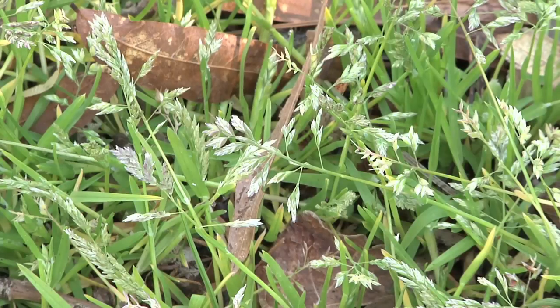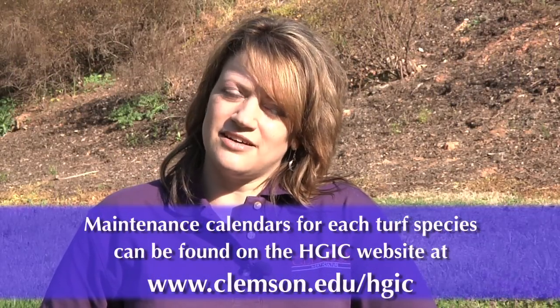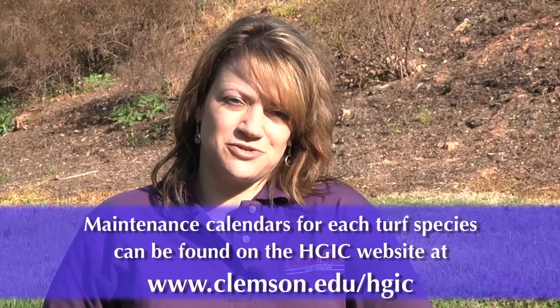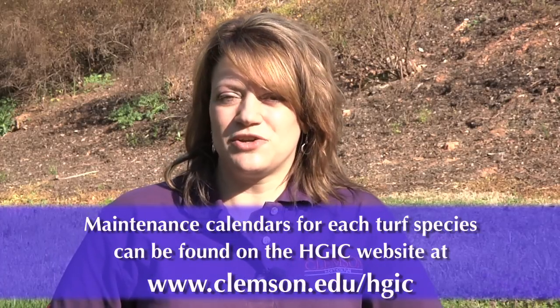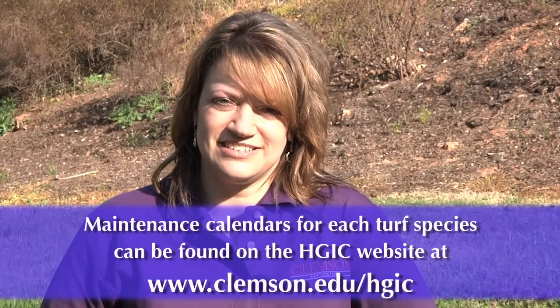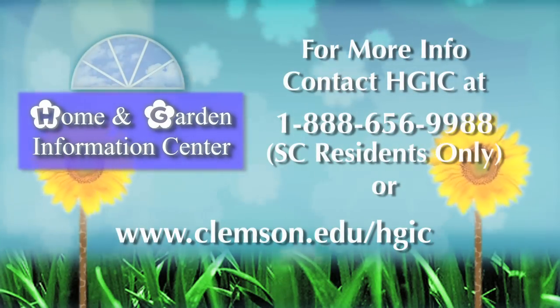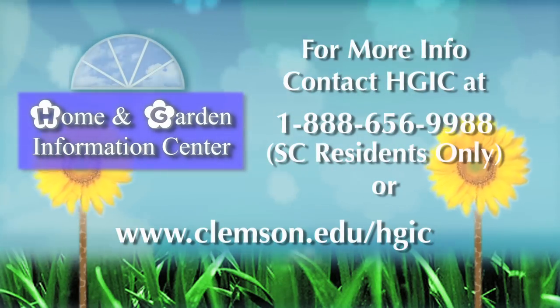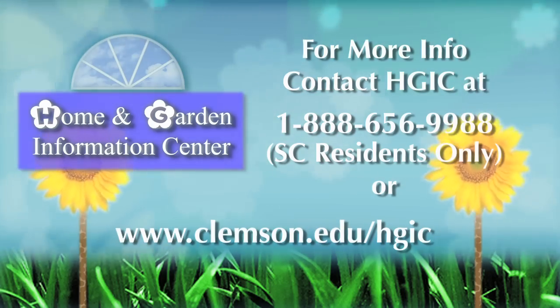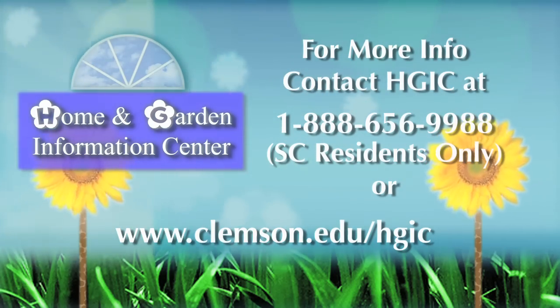A maintenance calendar is available on the Home and Garden Information website for each turf species to help you follow the correct cultural steps for your specific turf grass. Using that calendar, preventing weeds from entering your landscape, and using herbicides properly are all going to help you reduce the annual bluegrass population in your lawn. For more information on gardening, landscaping, and insect and disease problems on your plants, visit the Home and Garden Information Center website at www.clemson.edu/hgic.